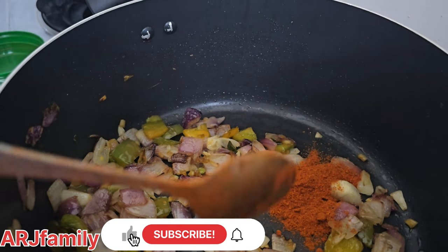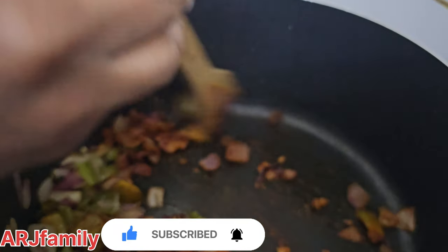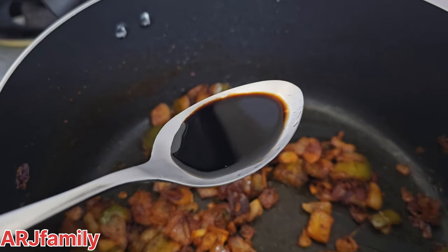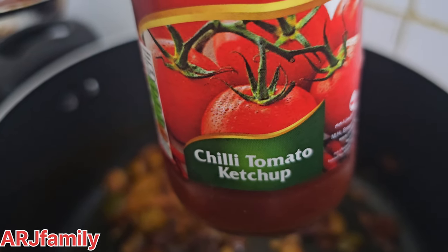Add 1 teaspoon of soy sauce and 1 teaspoon of chili tomato ketchup.